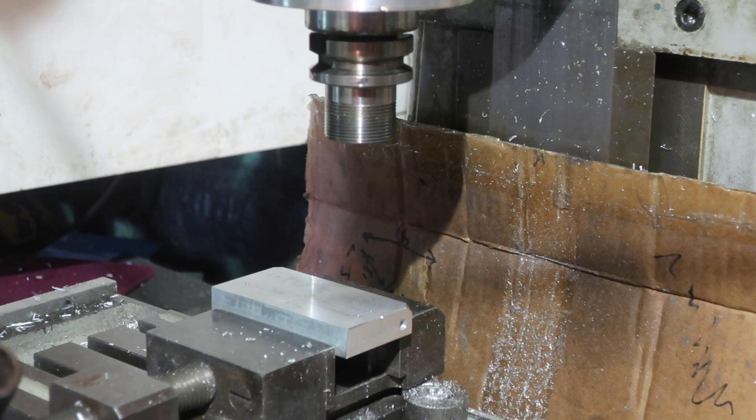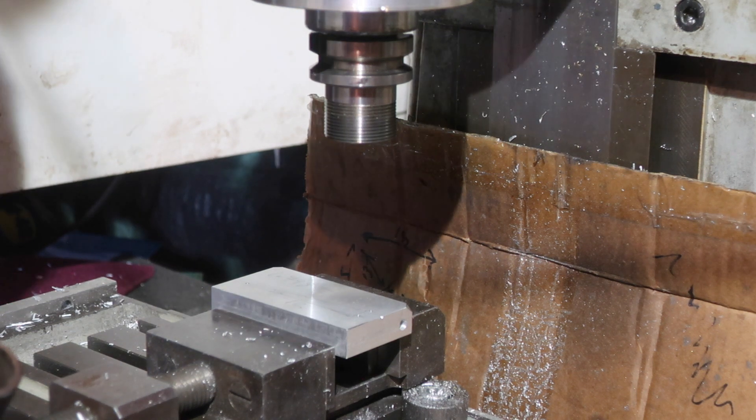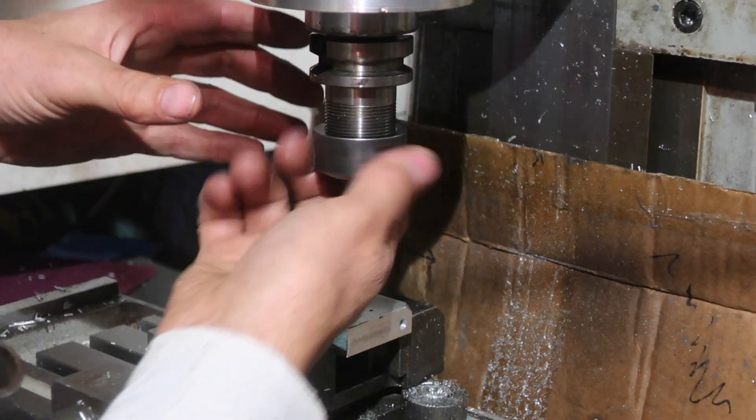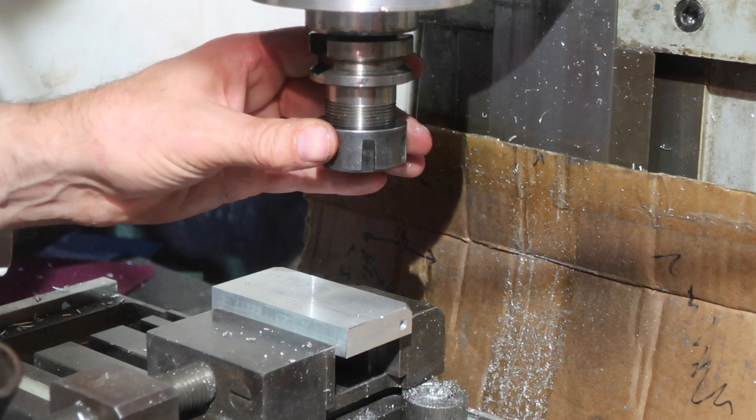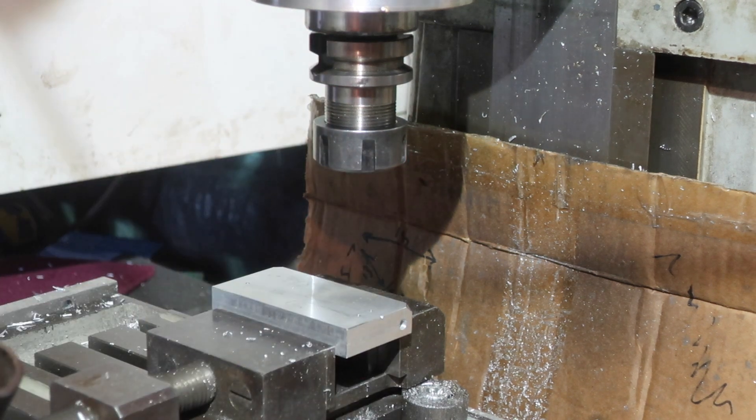These, by the way, are not my cheap Chinese collets — these are my good ones, which are ER25, not ER32. These are European-made collet sets, and they do work properly.